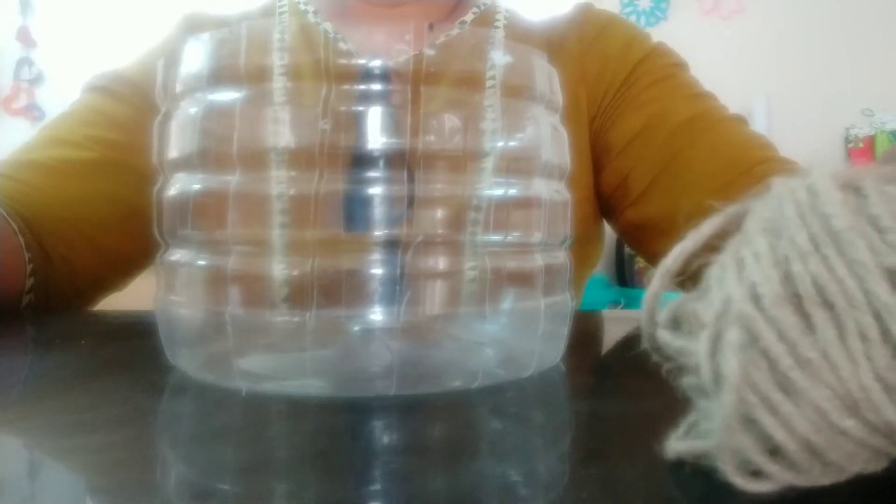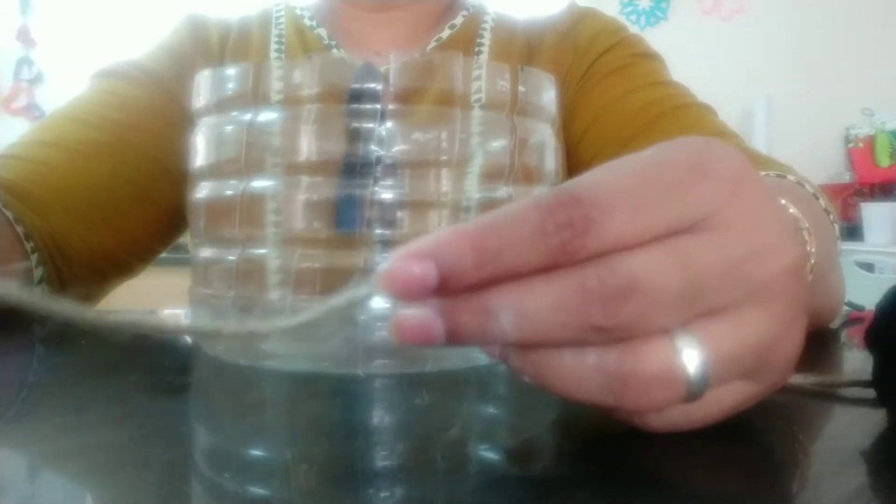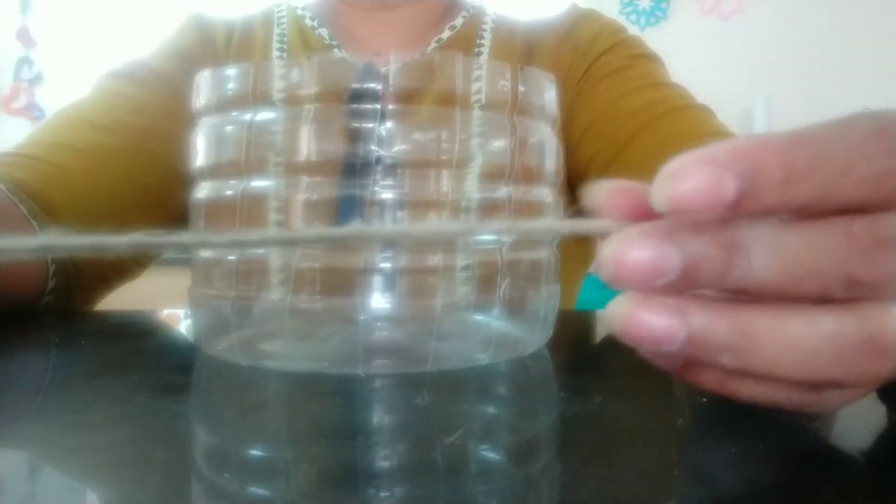It depends on the size of your bottle. I have taken a big bottle so I got 21 segments. It has to be an odd number. To make this basket, I'm going to use jute thread. You better buy the jute thread from the local market rather than craft stores, because craft stores are very expensive.